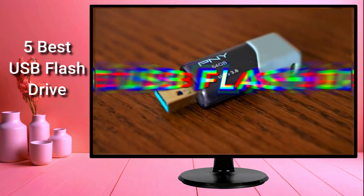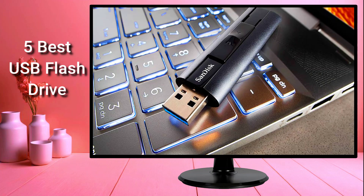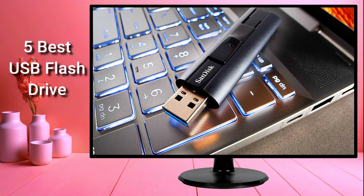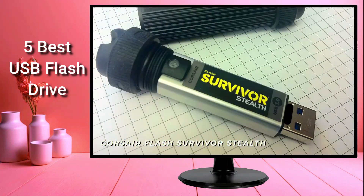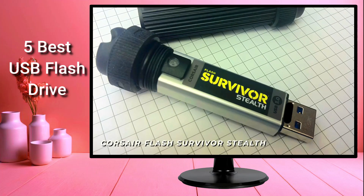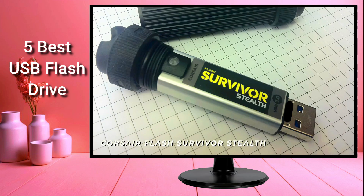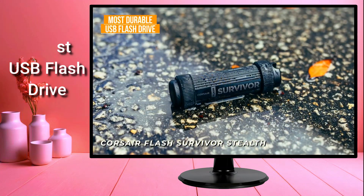I researched and tested some of the best USB flash drives in order to find the best ones. By the end of this video, you'll know exactly what the perfect USB flash drive is for you — like the Corsair Flash Survivor Stealth, which is a quality USB stick that comes with a heavy-duty design, solid all-around performance, and universal compatibility, and is my choice as the most durable USB flash drive.